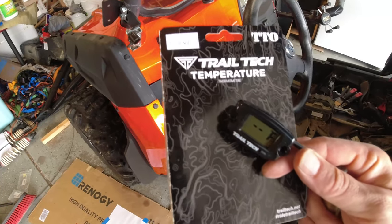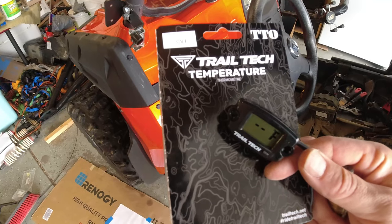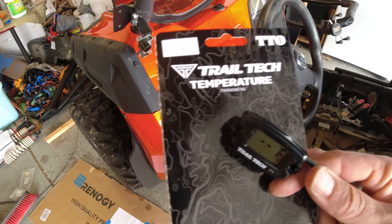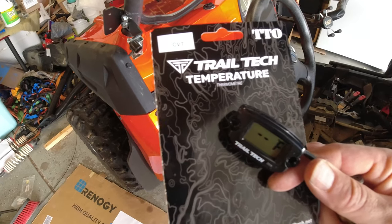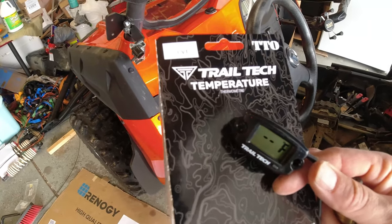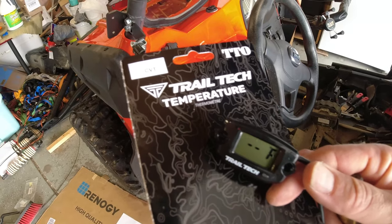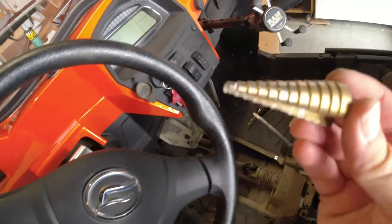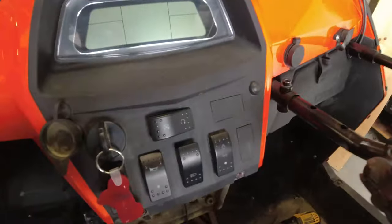Here's the temperature gauge I'm using — it's by Trail Tech. I know there's a lot of infrared options out there but this fit the bill for around 50 bucks so I'm just gonna go with this for now. I will have to use a speed bore bit that I've got right here to drill through right there where I'm gonna mount it, so I'm gonna do that real quick.